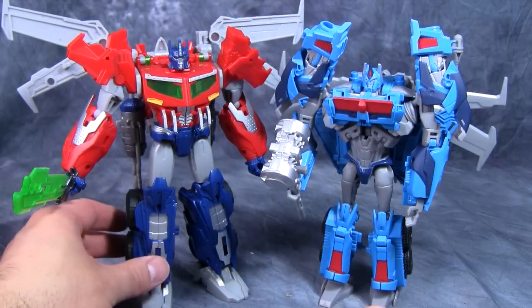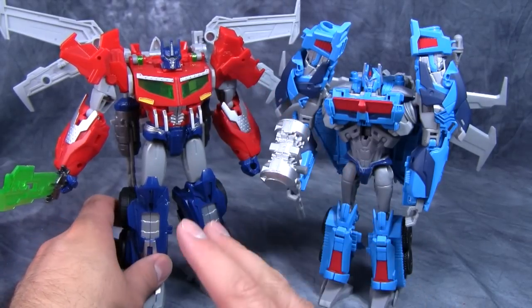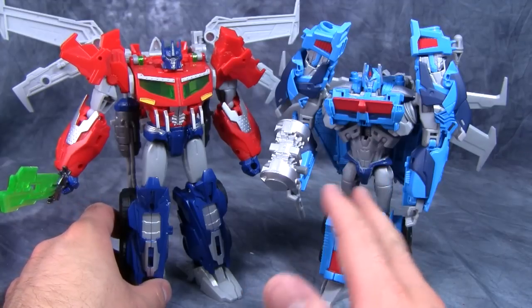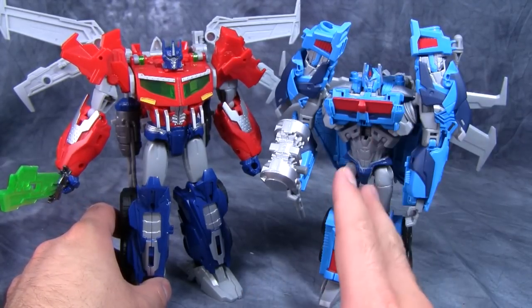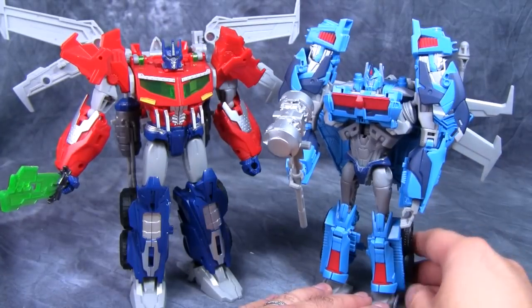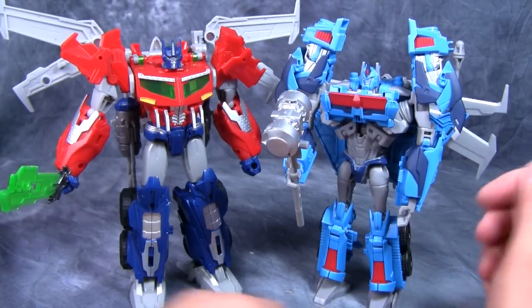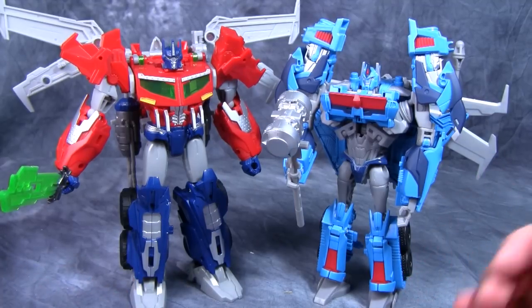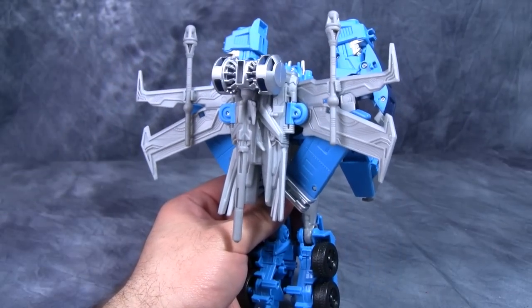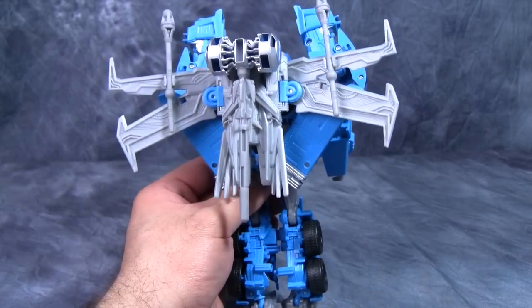Here's Ultra Magnus next to Voyager class Prime. Prime is a better figure and I like him a lot better, but Magnus works — the mold really suits Magnus quite well besides the hip issue. Together on the shelf they both look really cool, though it's nice to see that Prime has a bigger weapon and bigger wings. If you just want to store all the weapons on his back, the Forge of Solus Prime fits nice and snugly on that backpack.